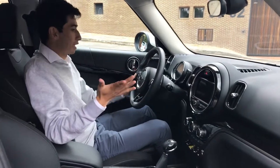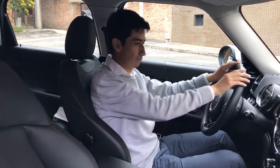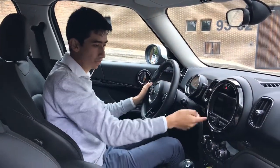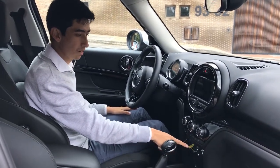The interior of the Mini has a very nice design — all its shapes are round. The steering wheel is round, the instrumentation is round, the central section is round — everything in this car is round. The start button is here in red, as in all Minis.